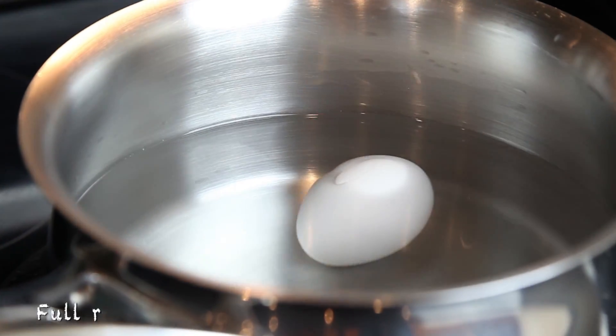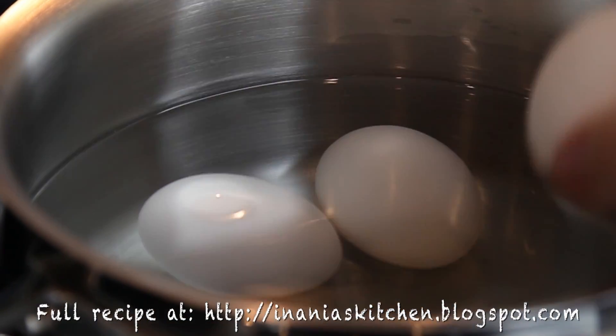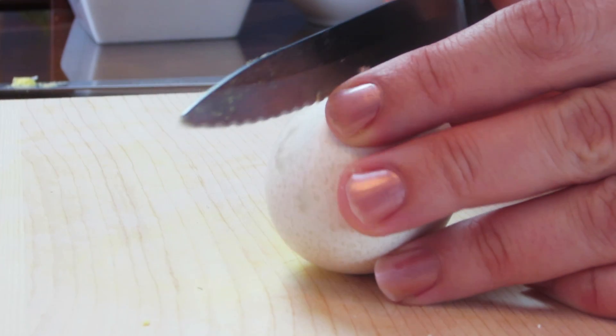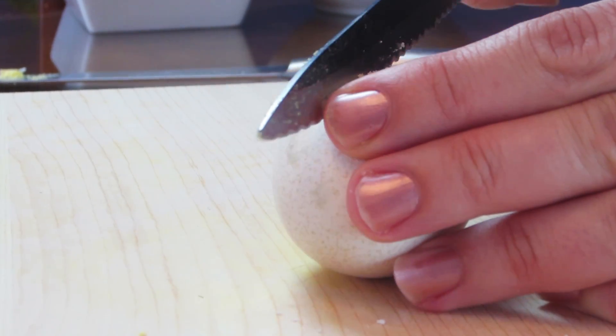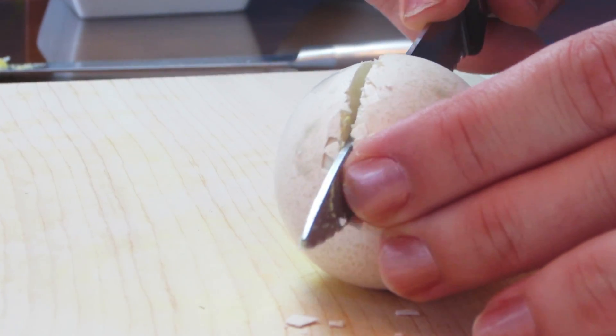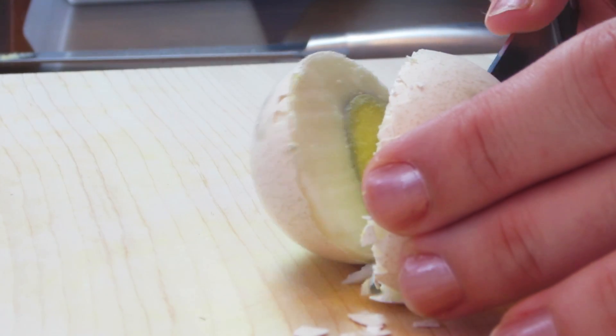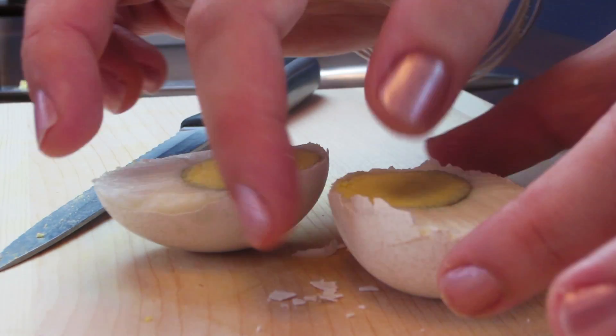I'm starting with boiling my eggs — make sure that the eggs are at room temperature so the shells will not crack. After we boil them to hard boiled, I'm going to wait until they cool down and then with a very sharp narrow knife I'm going to cut them in half.